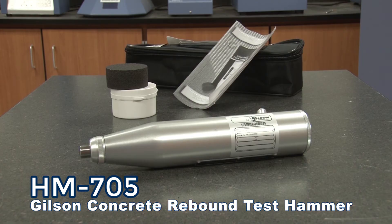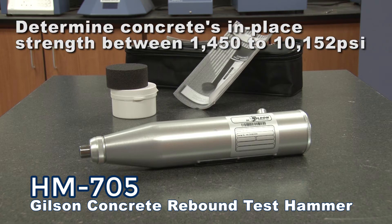This rugged unit, built with an aluminum housing, can determine a concrete's approximate in-place strength between 1450 and 10152 psi.